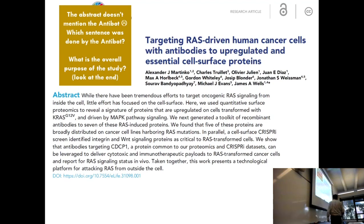I want you to look at the abstract — look at two things in the middle and at the end. I have two questions. It doesn't say Antibot in it. Where is the sentence that refers to what the Antibot did? Let's give the Antibot some credit. Then other people look at the end and say: what is the purpose of this study? You always skip to the end in science. So either of these questions — who would like to answer one of these?